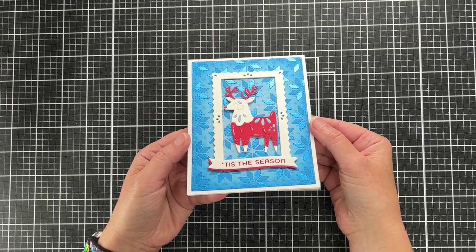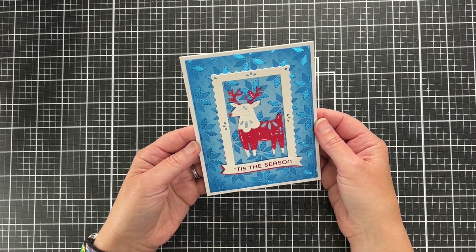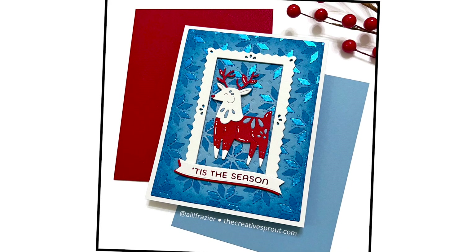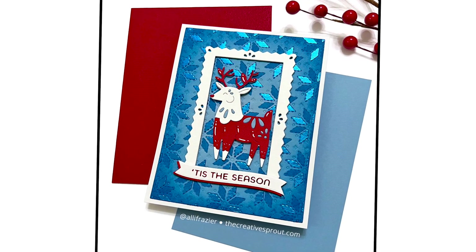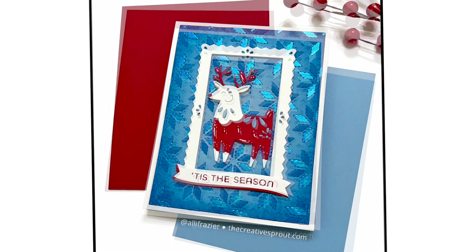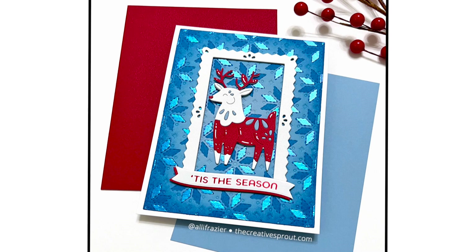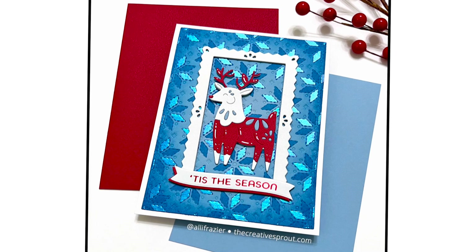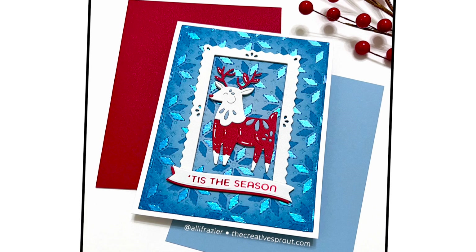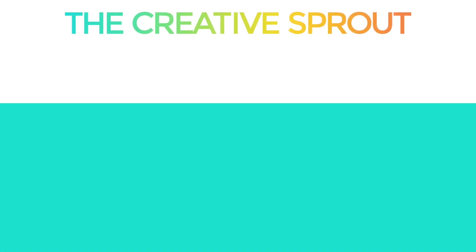I'm adding thin foam squares to the back of my reindeer and gluing the sentiment to the bottom of the frame. I'm trying to show you the shine from the Lunar Paste — the camera doesn't quite capture it, but the finished card photo will show a little more of that shine. I love how different these two cards look, and they both used the same stencil and the same background die.